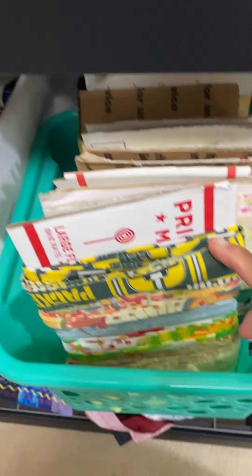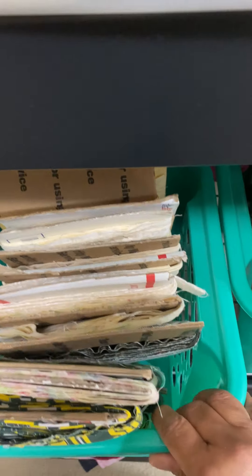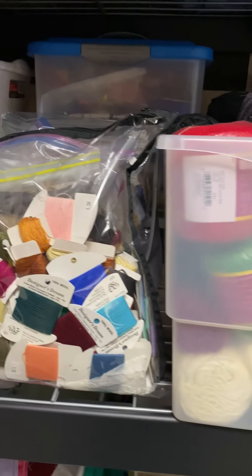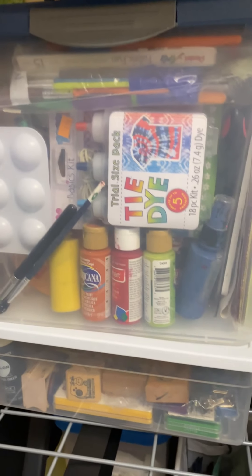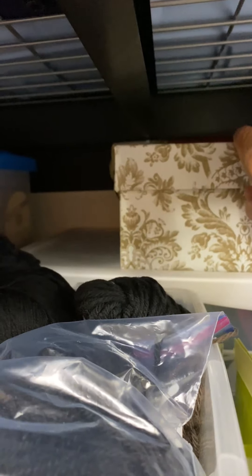On that shelf unit, I'm able to store a lot of my baskets that contain upcycled binding — leftover binding that I'm going to use to upcycle into a variety of projects. I also store my embroidery floss, my yarns, my paints and stamps, and my decorative fabrics, using decorative boxes.